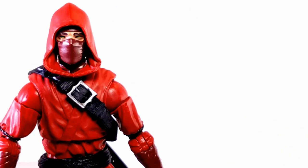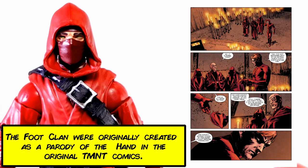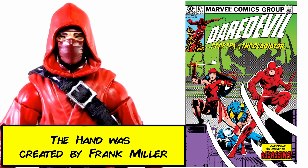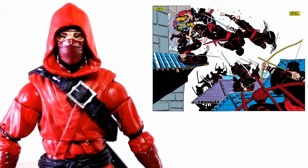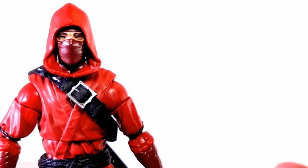Backstory on The Hand before we get into the figure — it's kind of murky. They've been utilized in a lot of comic books and different people have led them. Matt Murdock, Daredevil, at one point has led them. Elektra has been part of them at one point in history. Their first appearance was Daredevil 174 from September of 1981. From what I've seen, they serve an ancient demon called the Beast of the Hand and they practice the occult. They can kill someone and bring them back to serve The Hand — that's why this figure has green eyes.